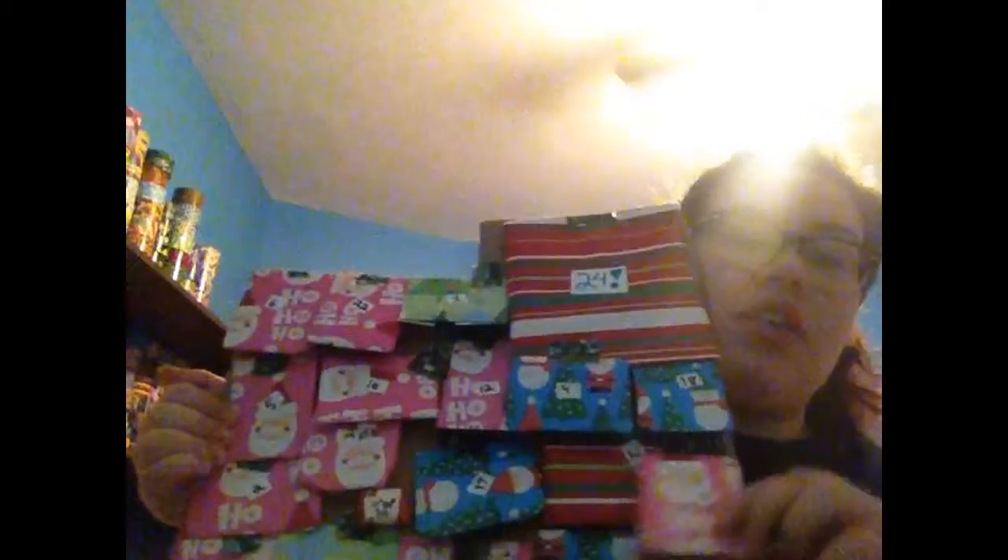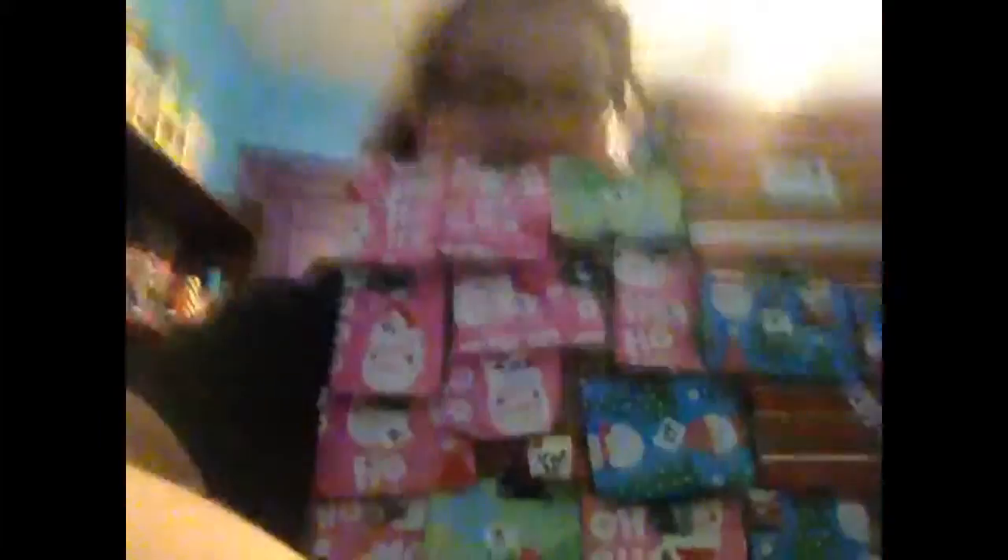This is what it looks like. It has 24 of these little gift-looking things. It's on a piece of cardboard — kind of a weird shape up here, but whatever. These are the only two pieces of cardboard I had at the time. I really like how it turned out.